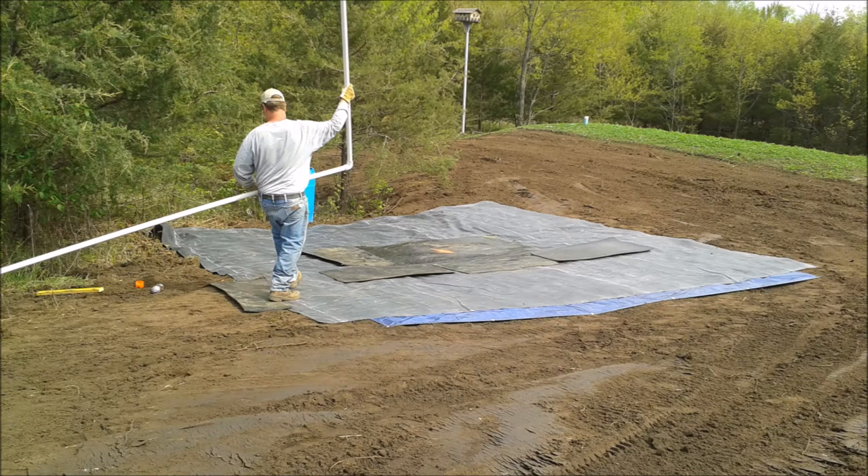It's important that we put the PVC in before we start placing our rock. This PVC is one and a half inches in diameter. The horizontal piece that goes on the ground is 10 feet long, and the vertical piece that will push the water out the top of the fountain is eight feet long.